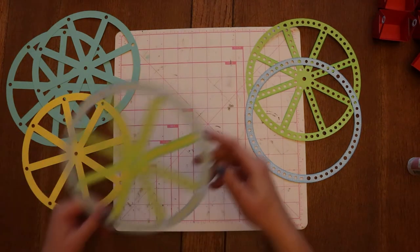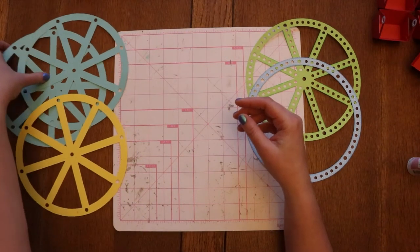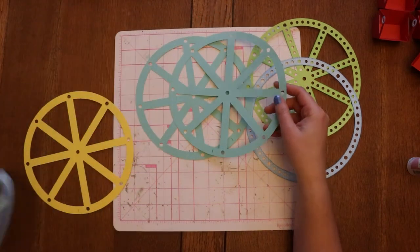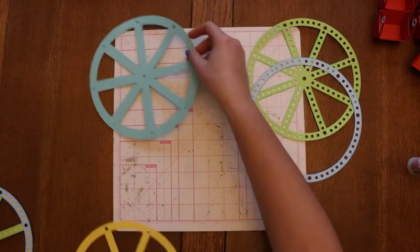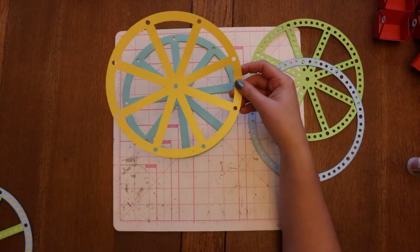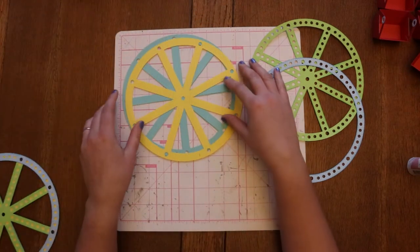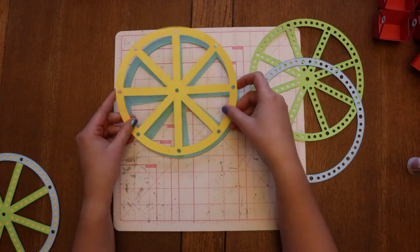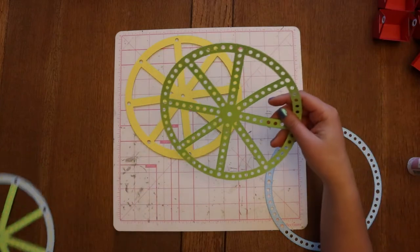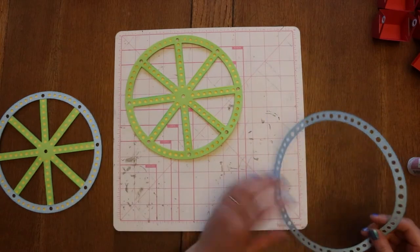I already have one assembled, so in the end this is what it's going to look like. The back has two pieces that give a little extra reinforcement — I'll end up gluing those two together. Then this next layer is basically going to make up whatever you want to use for the lights, so we did yellow. And the spokes we did in green.